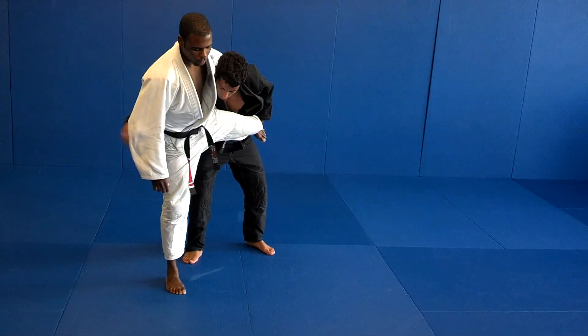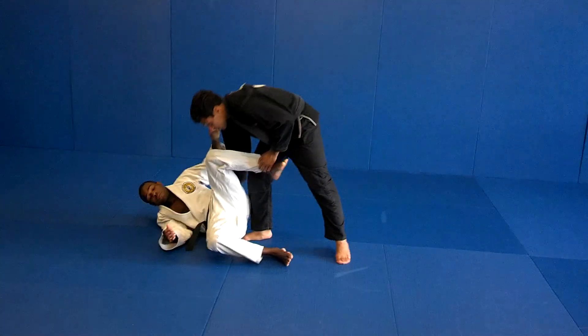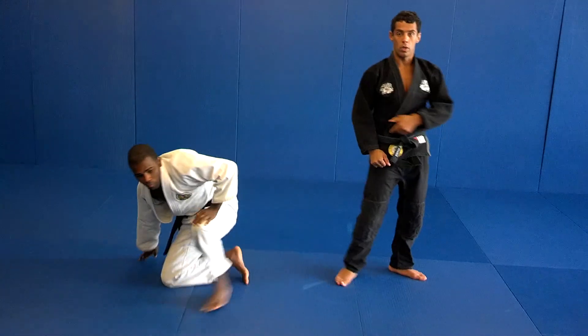Switch your leg there, switch for the hips — side.